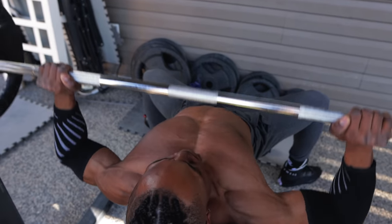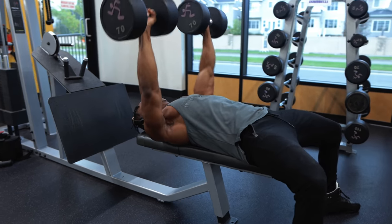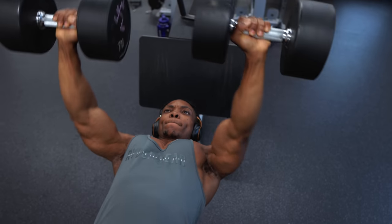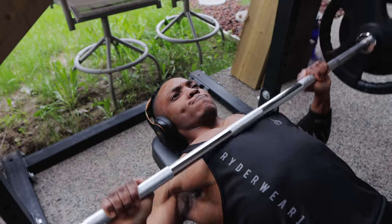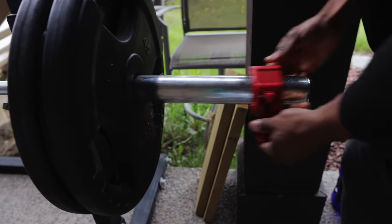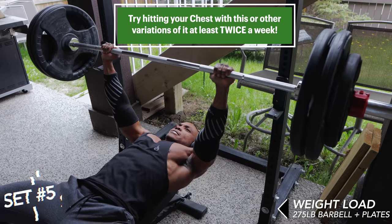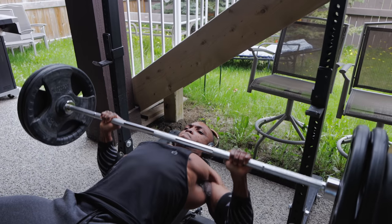A barbell is generally used to hold the weight plates for this exercise. The movement can also be performed with dumbbells, but there's the issue of hitting a plateau quickly unless you have access to a wide range of dumbbells that go as high as 150 pounds or more. It's probably one of the most common exercises you'll see people perform, and there's a reason why — it activates every fiber of your chest, shoulders, and triceps, putting the front side of your upper body to the ultimate test. If you perform this exercise twice a week, gradually increasing the weight load as you get stronger, you're going to build size in your chest and other upper body muscles. It's inevitable.